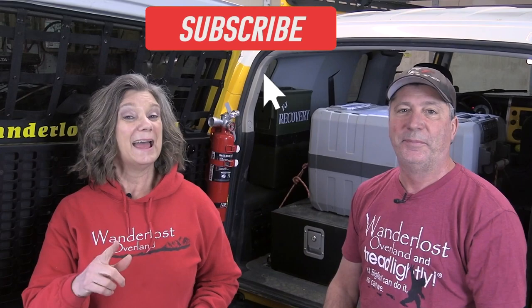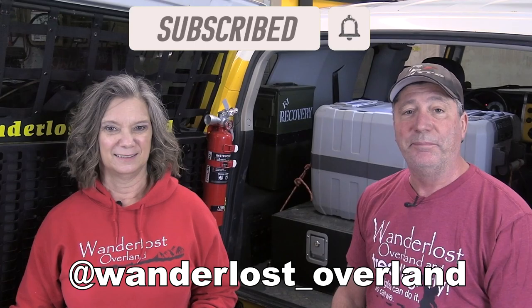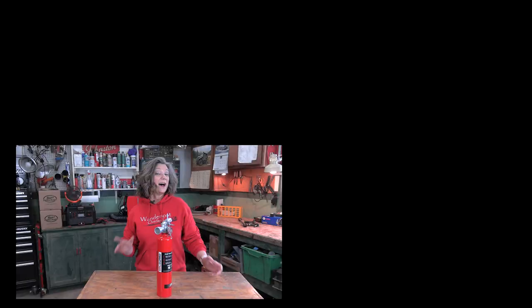If you like this video, hit that like button and we hope you'll consider subscribing to our channel. Look us up on Facebook and Instagram. Thanks for watching.